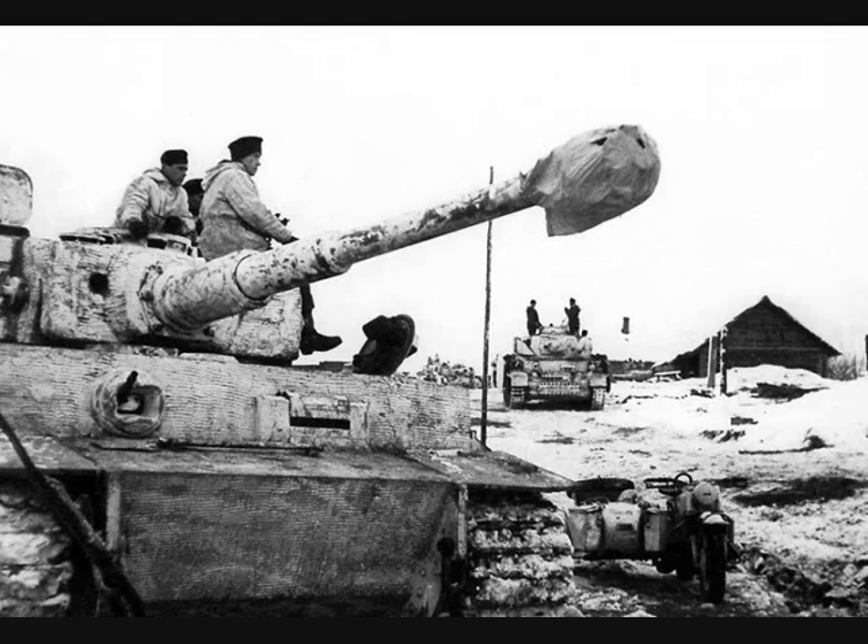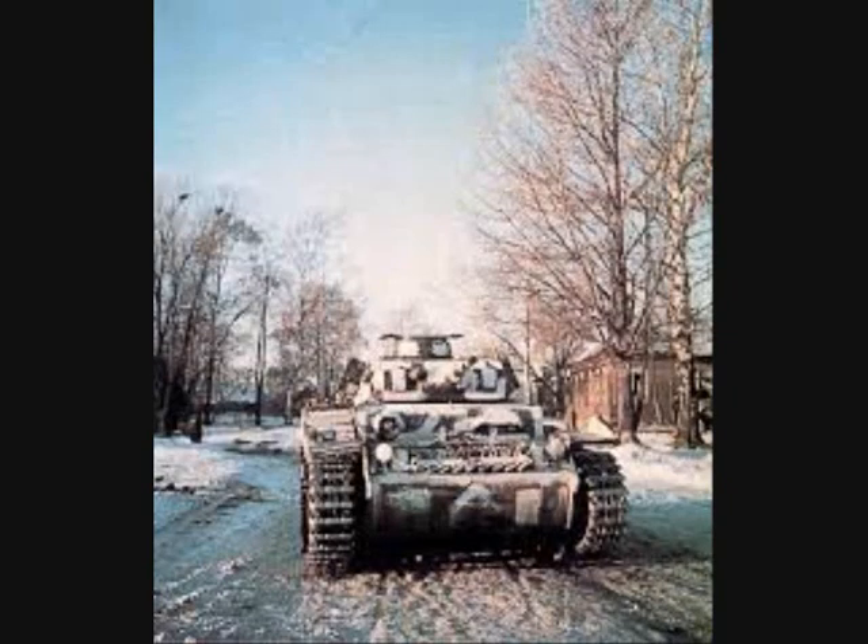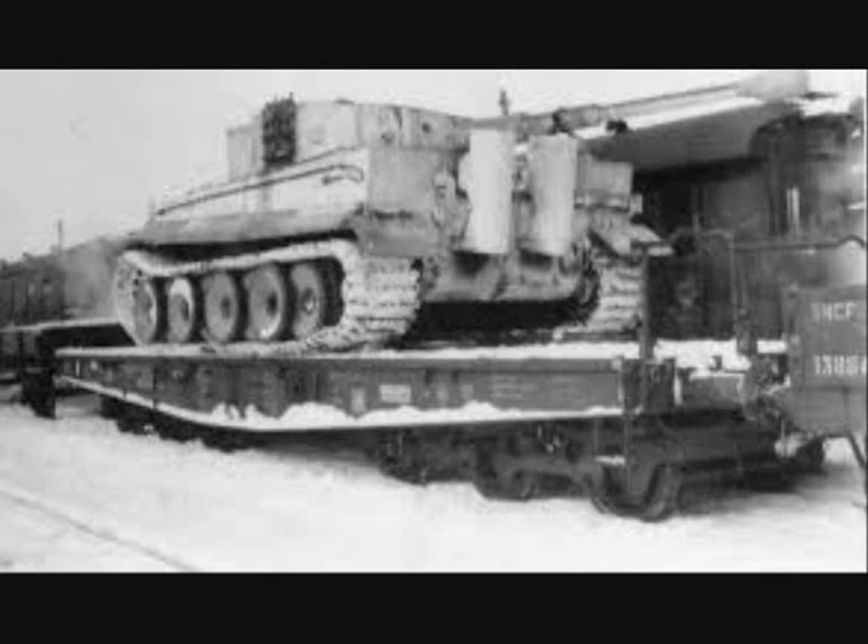An overall covering of white was usually intended to aid concealment and help avoid detection. If the intention was to avoid identification, or if the vehicle would be operating in terrain only sparsely covered with snow, disruptive camouflage patterns mixing white with dark color — generally the vehicle's factory paint color — were often employed. Tanks never left the factories in winter camouflage; it was applied by the troops, often by improvised means.